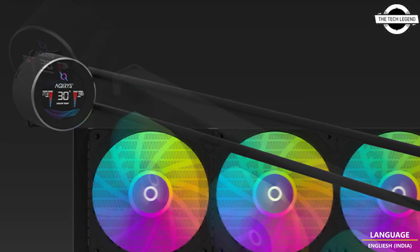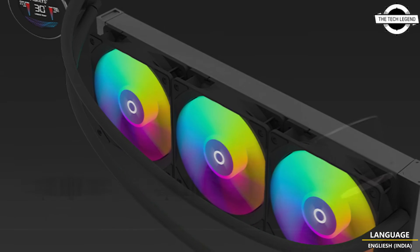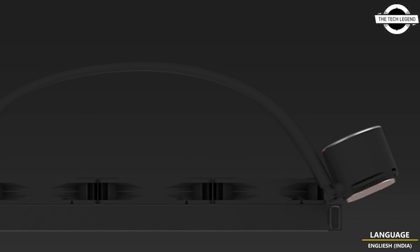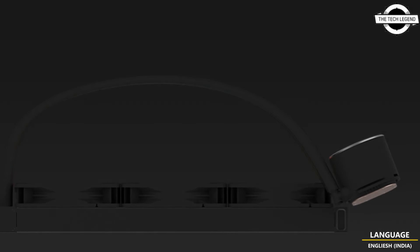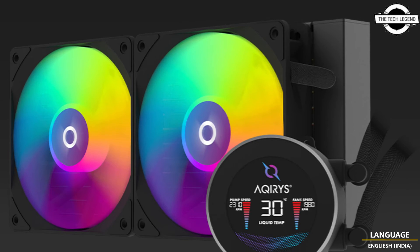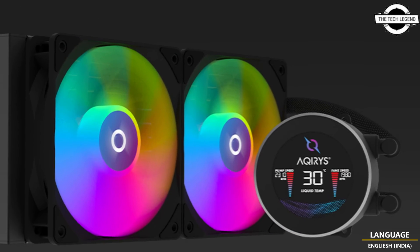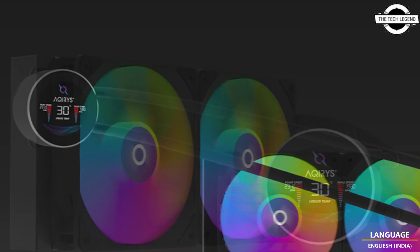Meaning that technology should be accessible and understandable, the Hydra AIO series is a step in that direction, offering a no-nonsense approach to PC building. Both models are designed to cater to a broad range of systems, whether high-performance gaming rigs or standard desktop computers.